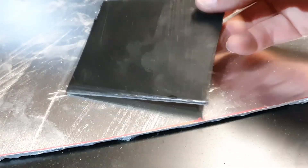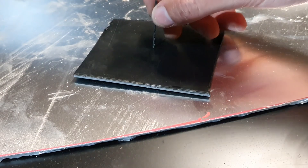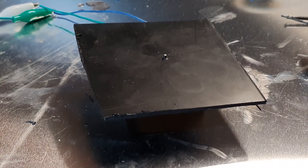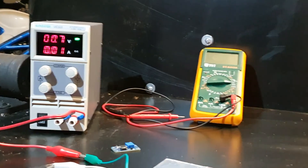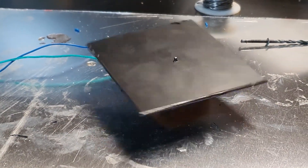Here we have the piece of plastic. We are going to try to drill a hole in the middle of the piece. Wow! Too fast! Let's try to reduce the voltage. Too fast! Man, you are going too fast! 0.7 volts. Let's make it more slow.